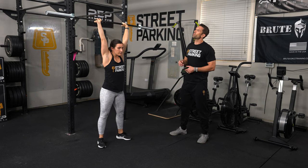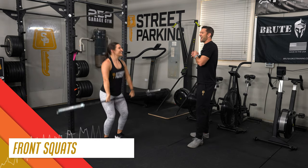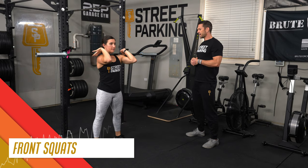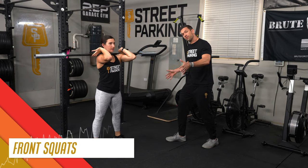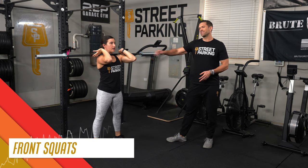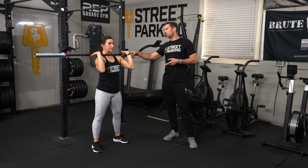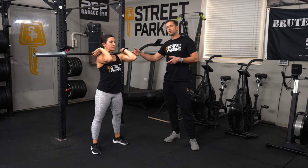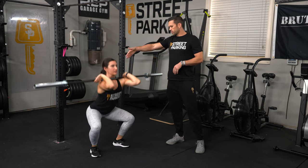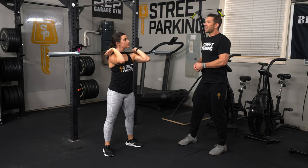Stand up all the way, then bring the bar back down. Keep that bar on your front rack and do 5 front squats. Belly stays nice and tight, knees track in line with or even a little wider than the toes, elbows super high. You can use a loose fingertip grip on the bar — that is definitely an option, though a full grip is ideal if possible. We want that bar resting high up on the shoulders so it can stay right over the middle of your foot.